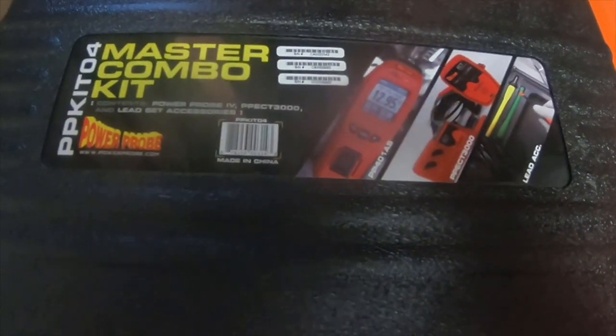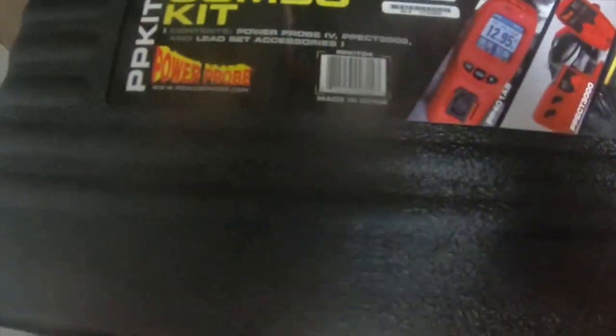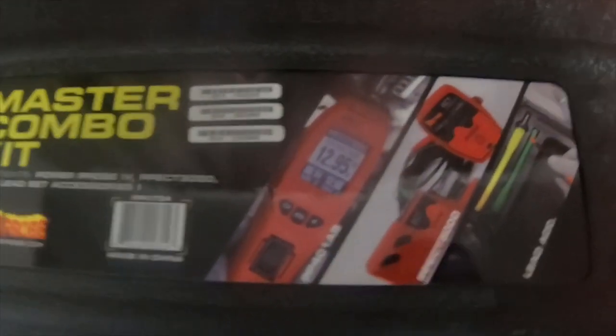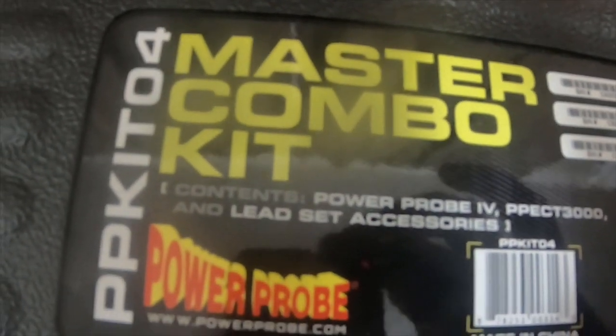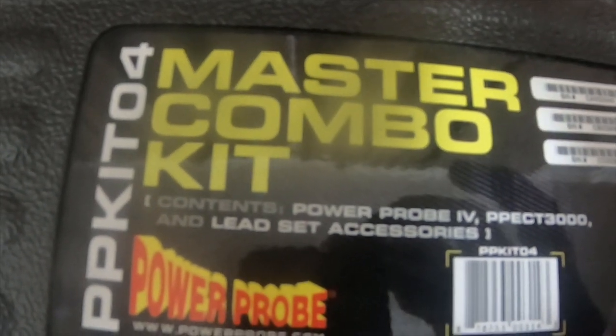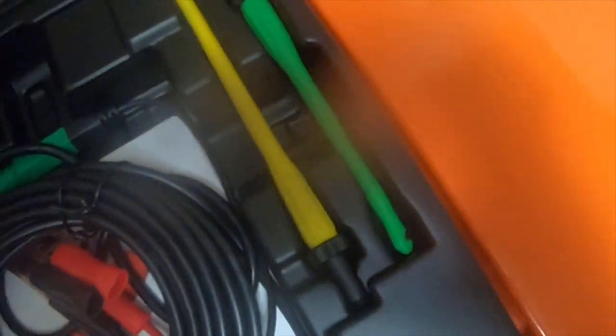This is for Yoda Doug's tool collecting channel — the Power Probe Master Combo Kit, the PPK IT04, which is the Power Pro Master Kit. It has the serial numbers on it, and this is what comes in this kit.